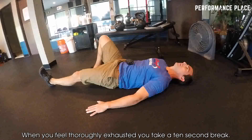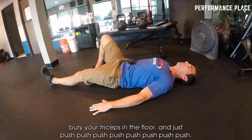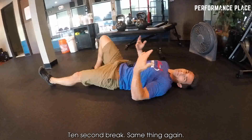When you feel thoroughly exhausted, you take a 10-second break. Set your points flat on the ground, push your shoulder blades on the ground, bury your triceps into the floor and just push. Keep going until you can't do anymore, then take a 10-second break.